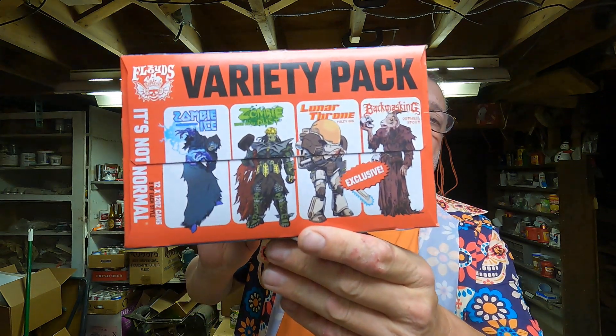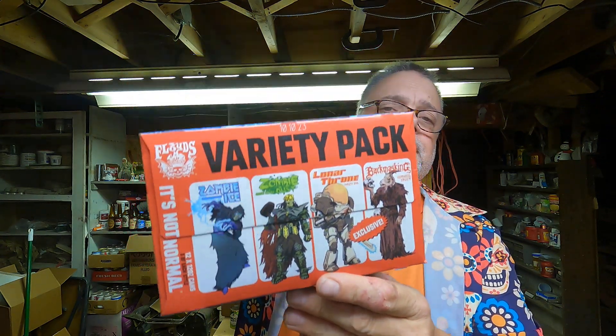Three Floyd's is in Munster, Indiana. Like I said, I bought one of these mostly for everyday drinkers — I love the Zombie Dust, I love the Zombie Ice. They had two in here I'd never had, and now I've had all of them and I know they're all very good. Three Floyd's doesn't disappoint. So we're going to review Lunar Throne, and I'm going to review Back Masking soon.